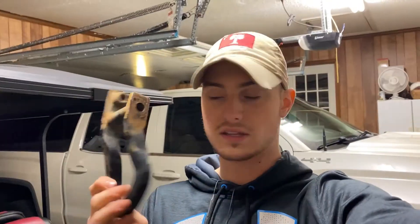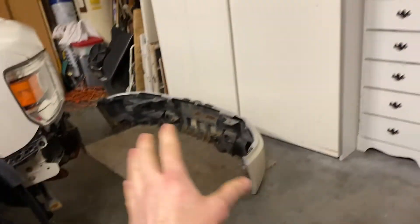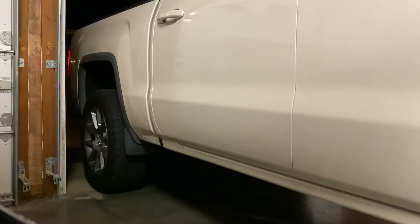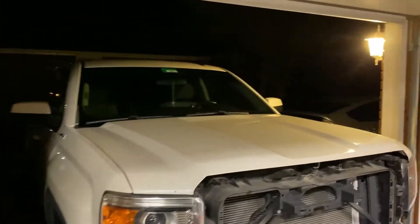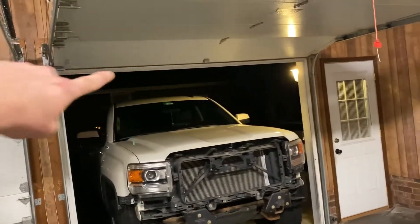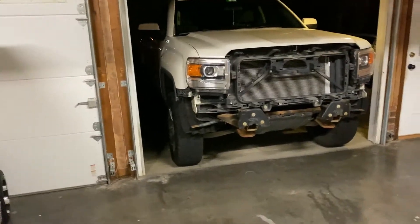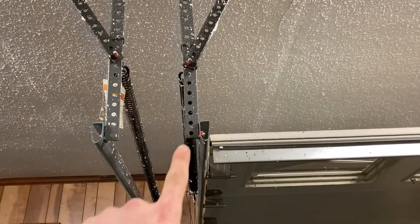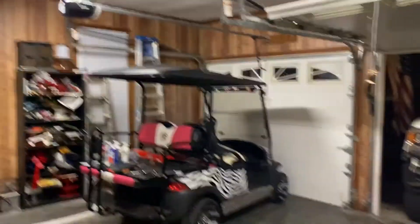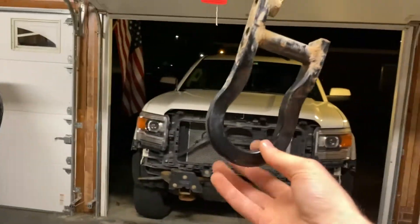Now we're going to go ahead and prep the garage to get ready to paint these. I'll move the golf cart up so I can see more with the light when I sand the toe hooks, and back the truck out. Since it's going to rain, I want to cover the front opening to avoid getting overspray on the truck. I'm going to hang them up right here — hung centrally in the garage — so I think I'll avoid all overspray. That's how we're going to do it. Let's go ahead and start prepping these and then start putting our coats on.